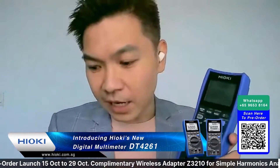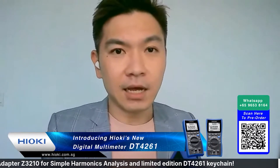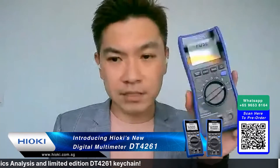I hope that was clear. If you want to know more functions, let's bring Eugene back online for an open discussion. I'm done with the DT4261 unboxing.